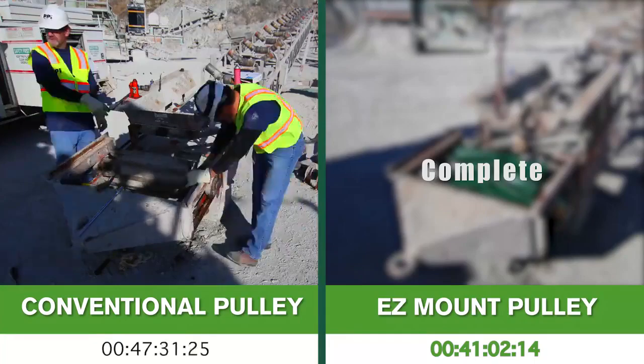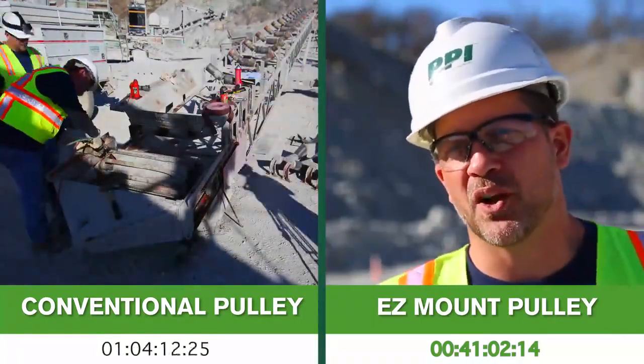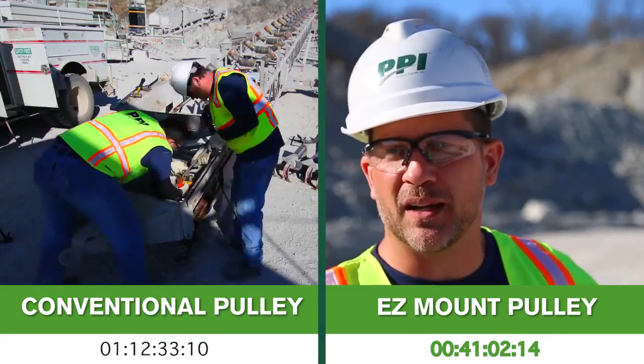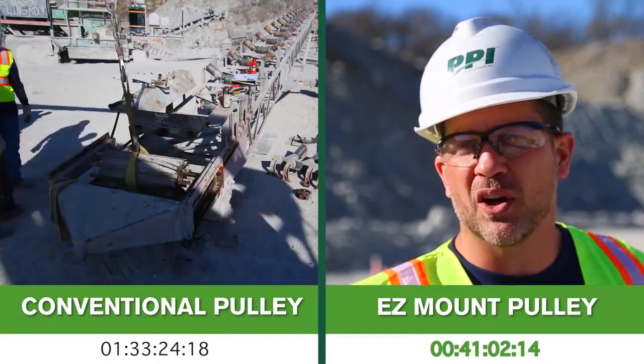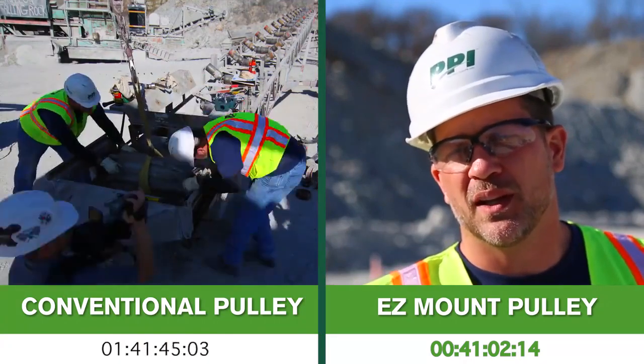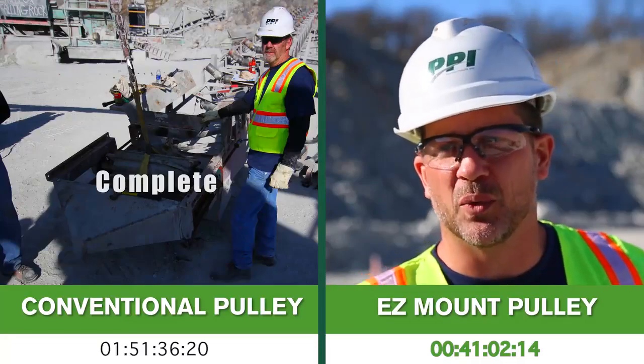The thing about the easy mount that makes it different from a conventional wing is the fact that you don't have to remove that entire through shaft. When you have a bearing go bad on one end, you don't have to remove the entire shaft out of that component. Usually when you have all your guarding in there, that becomes a really big issue and can take a lot of time, and as you've seen from our replacement, there's a lot of headaches involved with it.